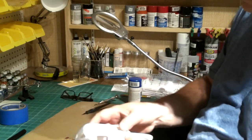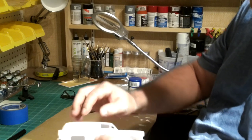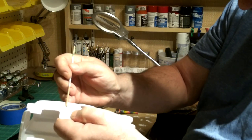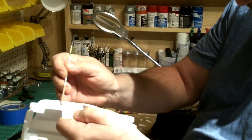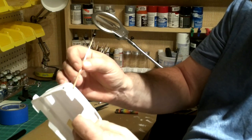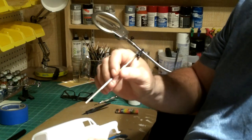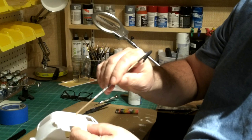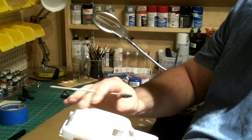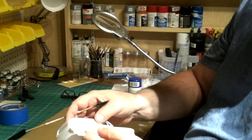The first thing I want to do is tape everything off. There's a fine line right here that will be chrome, so I want to tape everything off from there up. The reason I'm doing that is I want to keep this white - I don't want to remove that white color.